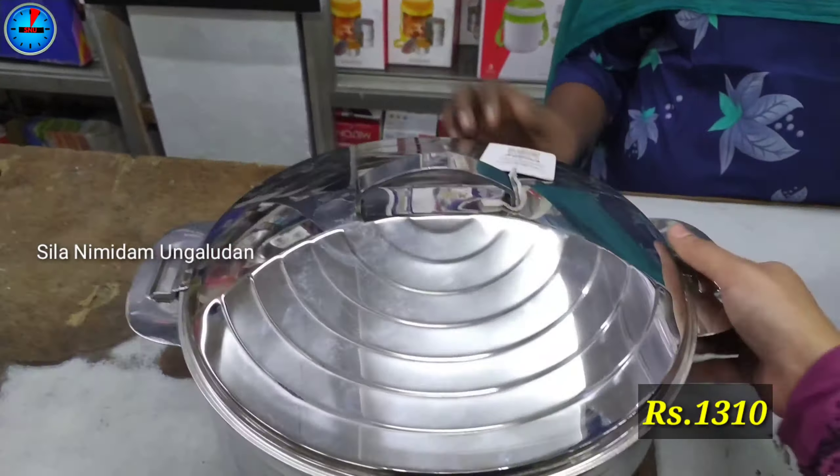In the Vinod brand, we have a press-and-lock model and a rotate-and-lock model. The 3,500 ml size is priced at Rs. 956. The 5,000 ml size is priced at Rs. 1,310.